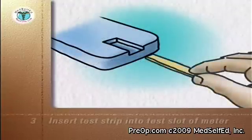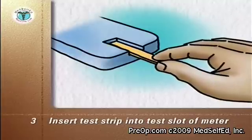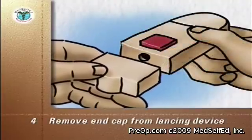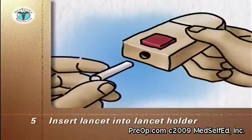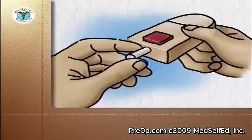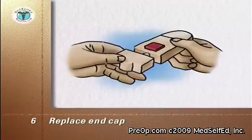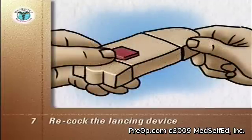Remove the test strip from its individual package. With the meter off, insert the correct end of the test strip into the test slot of the meter according to the manufacturer's instructions — this usually turns the meter on. Remove the end cap from the lancing device, insert a short lancet into the lancet holder, twist off the protective cap and save it for disposal of the used lancet, then replace the end cap. The depth of the puncture depends on the end cap used. Re-cock the lancing device.